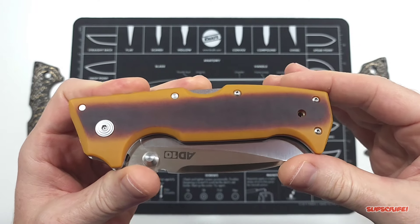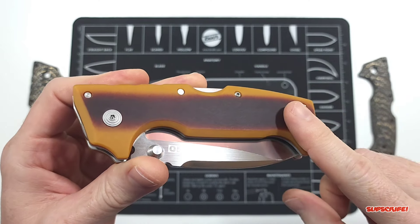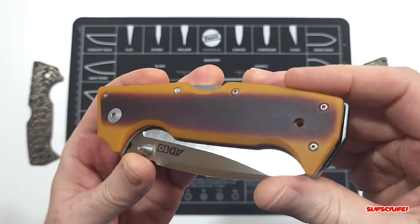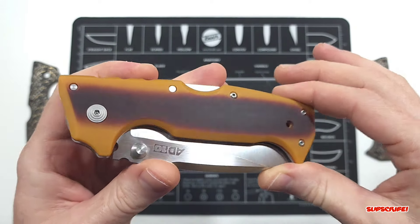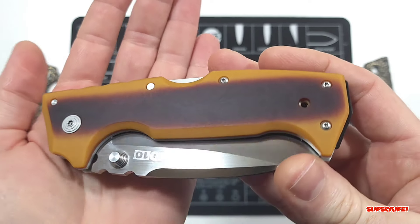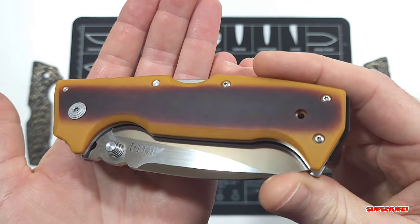This material is butterscotch paper micarta. I picked this up at Bladeshow Texas from Current Composites, and I'll leave a link down below to their website where you guys can check out their stuff. I just thought this was a beautiful material.